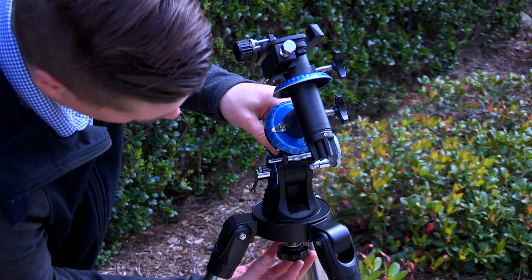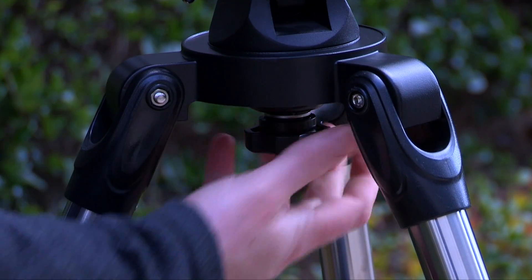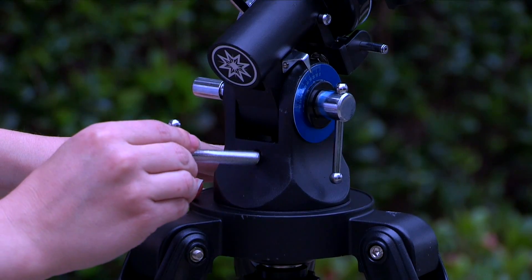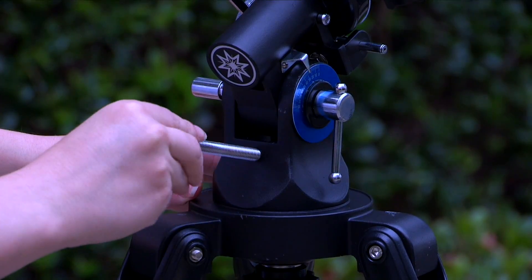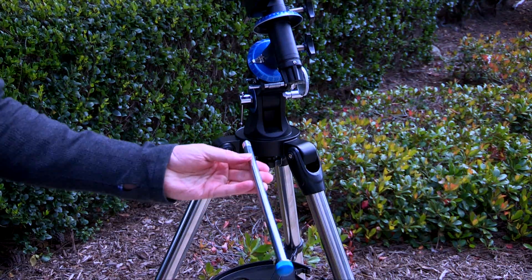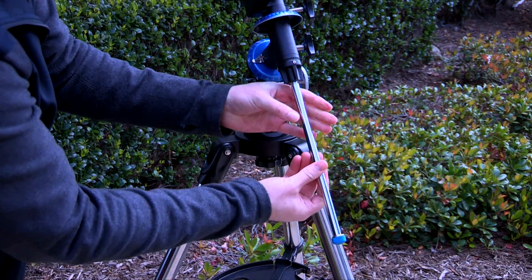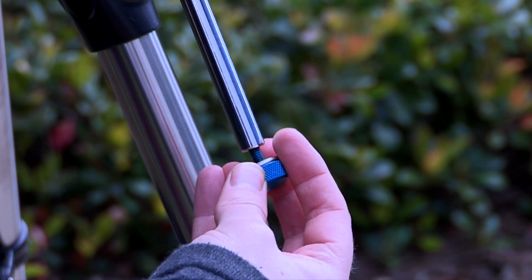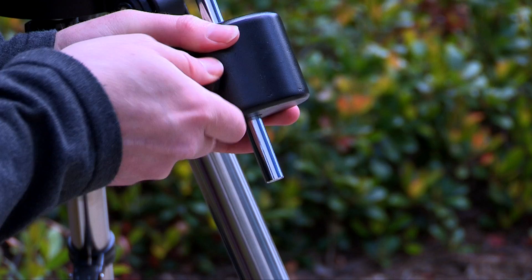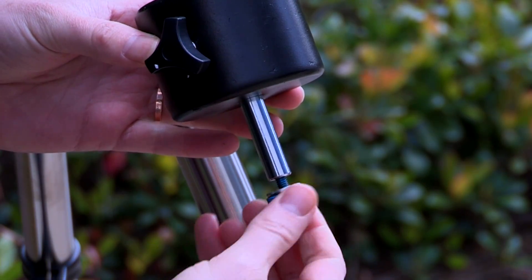Next, attach the mount to the body of the tripod by placing the base of the mount on top of the tripod. Secure the mount using the large azimuth lock knob and tighten to a firm feel. Then install the latitude adjustment screw to the back of the Polaris mount by threading it in until secure. Attach the counterweight shaft and counterweight. Thread the counterweight shaft into the mount's declination axis. Remove the safety knob and slide the counterweight onto the shaft until it's about 2 inches from the bottom. Secure in place by tightening the counterweight lock knob and thread the safety nut into the counterweight shaft until tight.